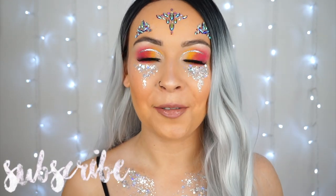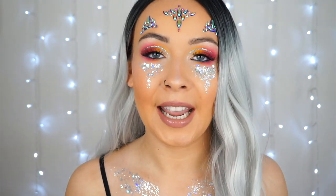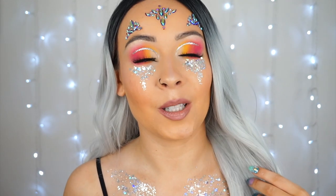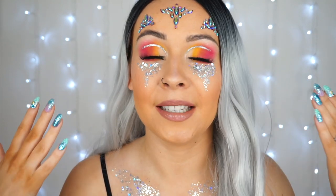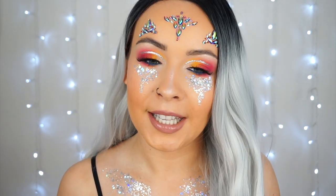Hi everyone! Welcome back to another video. So as you can tell, not only by the title but by what I have on my face, we are doing today a festival makeup look — and yes I do have a wig on as well but I don't care. Judge me all you want. It's a bit of fun, it's makeup, it can be wiped off at the end of the day. I just wanted to really go all out for you today.